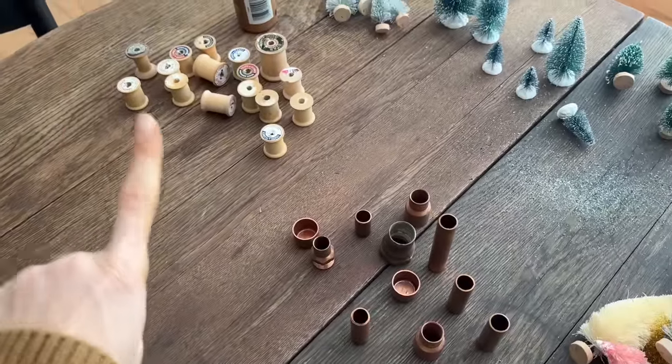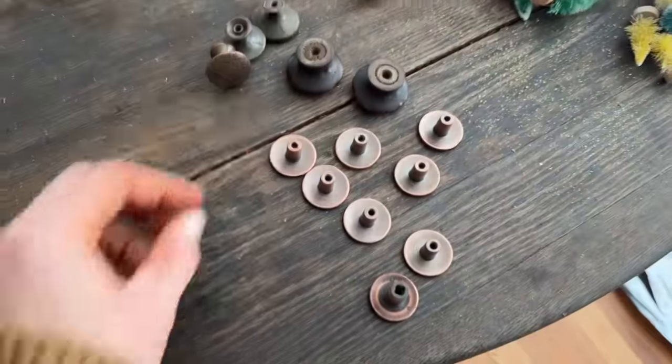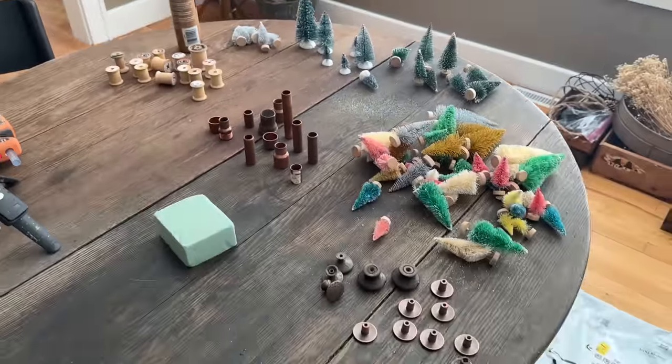But I've pulled some thread spools, some copper fittings, and some old hardware and we are going to replace the little cheapy wooden bases with something way more high end looking.